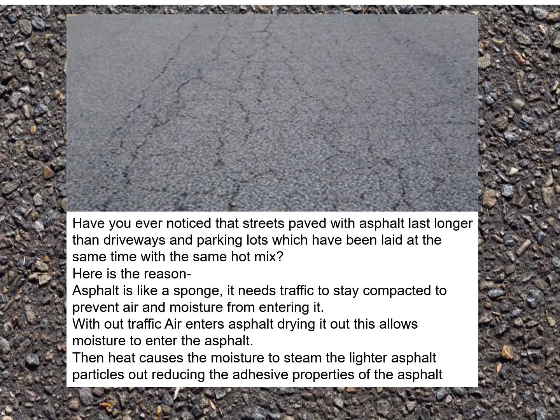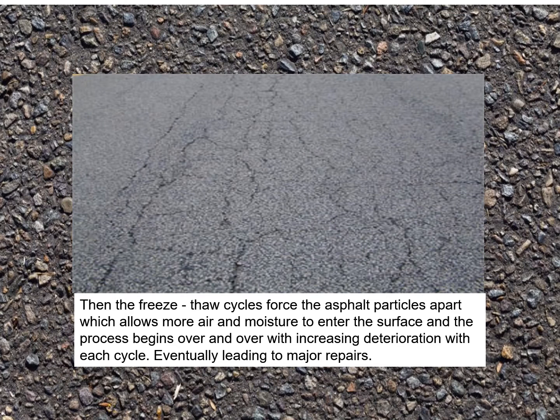Have you ever noticed that streets paved with asphalt last longer than driveways and parking lots laid at the same time with the same hot mix? Here's the reason. Asphalt is like a sponge — it needs traffic to stay compacted to prevent air and moisture from entering it. Without traffic, air enters the asphalt, drying it out, allowing moisture to enter. Heat causes the moisture to steam the lighter asphalt particles out, reducing adhesive properties. Then freeze-thaw cycles force the asphalt particles apart, allowing more air and moisture to enter, and the process repeats with increasing deterioration each cycle, eventually leading to major repairs.